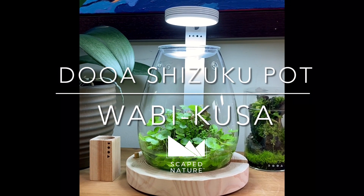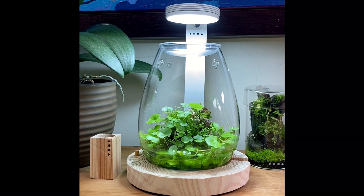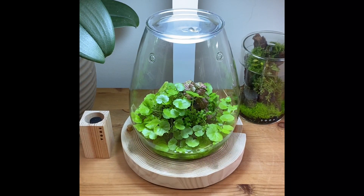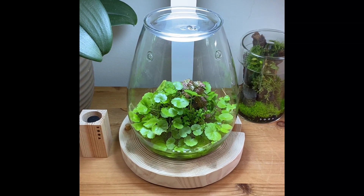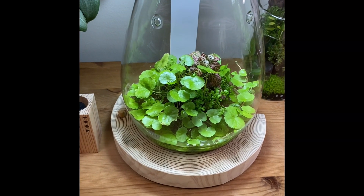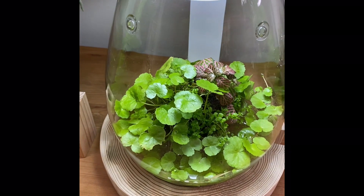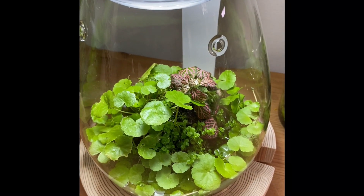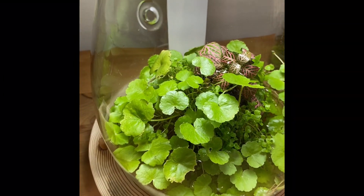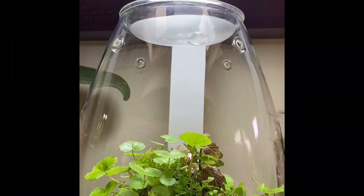Hi everyone, Jill here from ScapeNature. Today we're going to be taking you through a simple Wabikusa design using the new glass pot Shizuku from DUA. As soon as we saw the Shizuku we were really keen to get one and have a play. It's a beautifully designed piece of glassware with its own wooden base and mounting arm for use with the new Magnet Light G, also from DUA. We didn't intend this to be a product review, but the pictures we posted on Instagram of the Shizuku pot in our own home piqued a ton of interest, so we thought we'd show you how we created it.